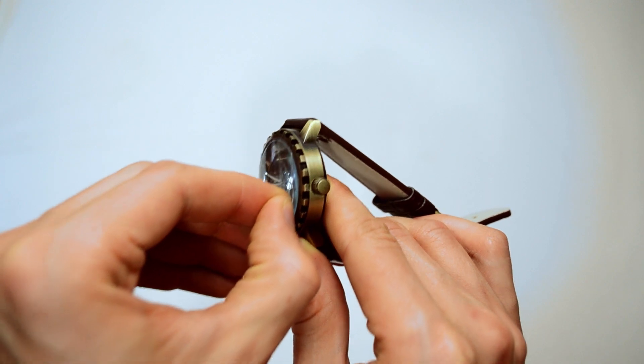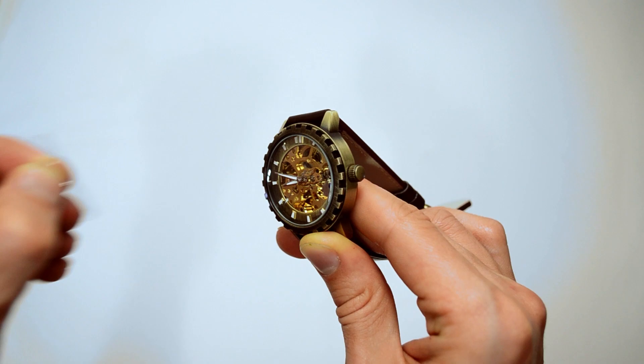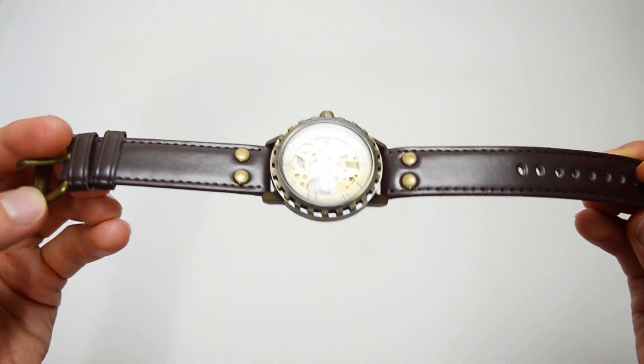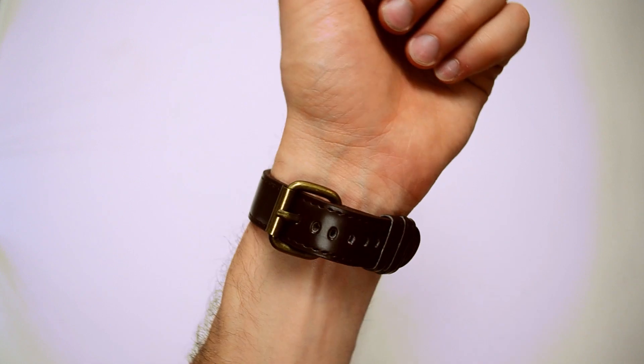Mechanical watches don't have a conventional battery — the watches need to be shaken to wind them up, and the mechanism inside provisions it. The watches keep time correctly as long as the mechanism is wound up; otherwise it takes about 2 hours for them to completely stop moving.